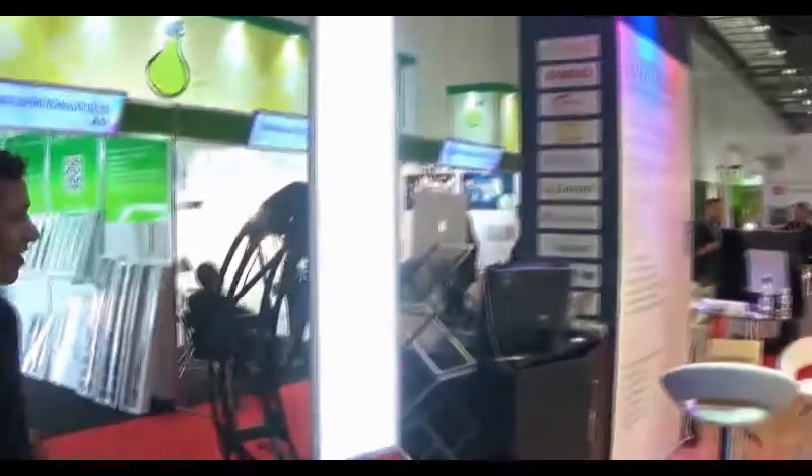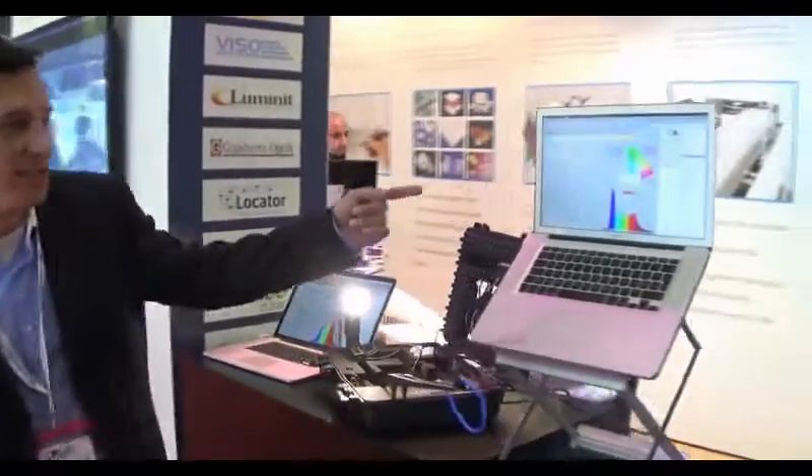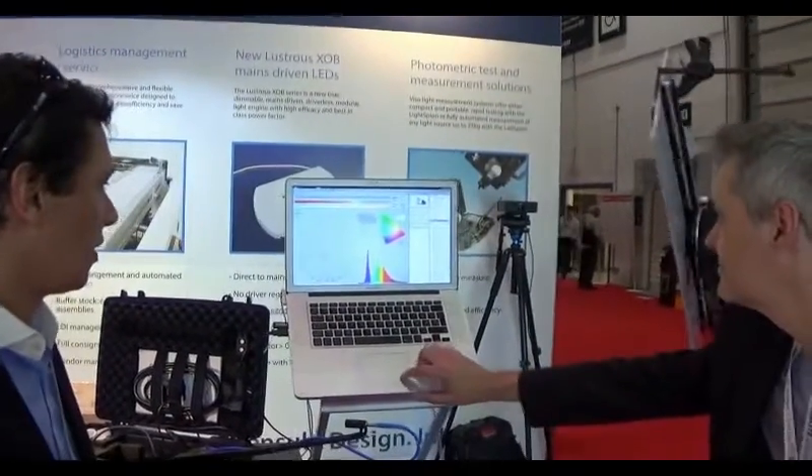So we're going to take a look at this now. This is the output screen. You have a 360-degree view. In less than one minute, you get your CRI, you get all your lumens, everything — all your measurements, your parameters.